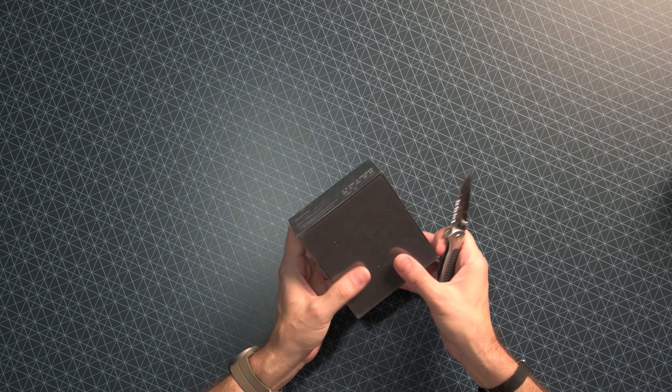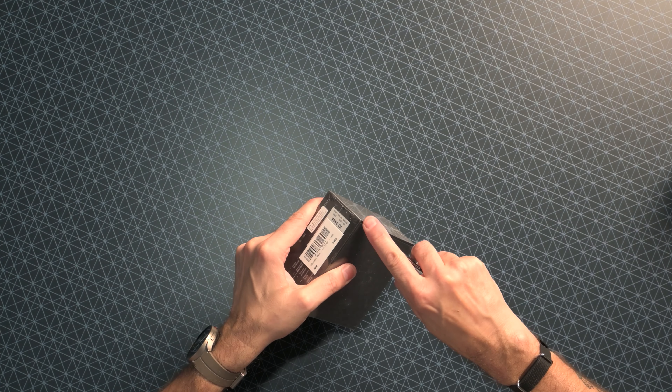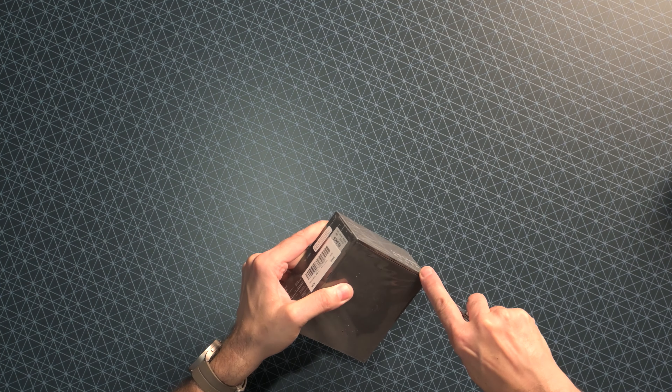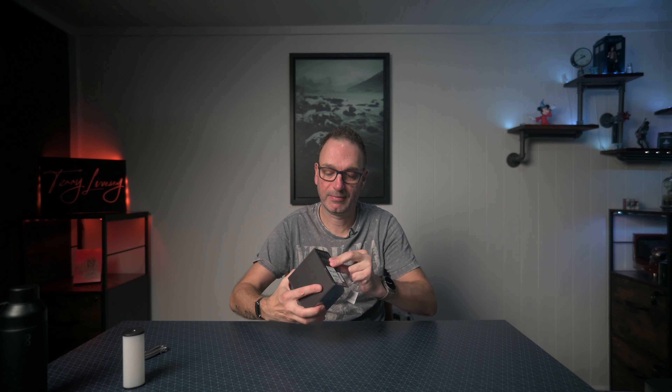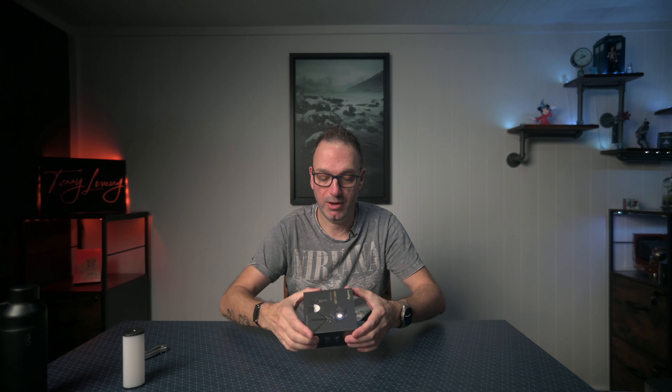So this came to my attention and I thought I would have a little look at it, and we'll see if it's as good as it's cracked up to be. Now apparently it comes with a lot of stuff.